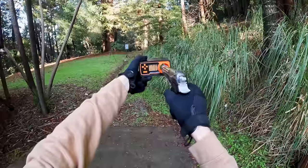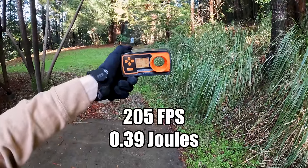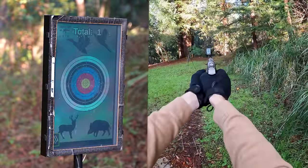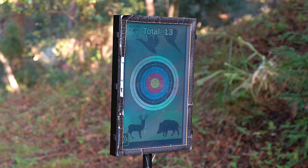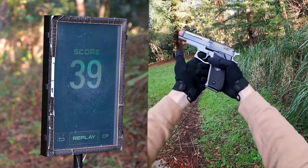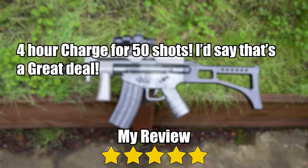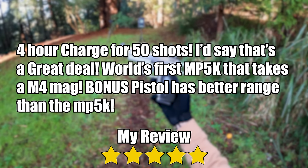Testing the pistol FPS — we're getting 205 FPS with 0.39 joules. Actually pretty impressive. Testing accuracy — got one in the yellow, maybe another in the yellow or red. Not bad. And it didn't jam. This guy is definitely way better than the last pistol. My review: five stars. Four-hour charge for 50 shots? I'd say that's a great deal. World's first MP5K that takes an M4 mag. Bonus — pistol has better range than the MP5K.